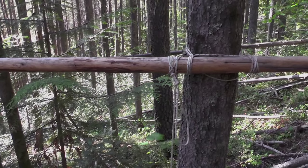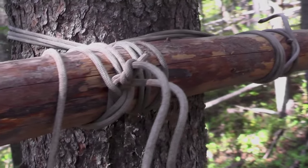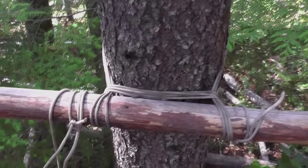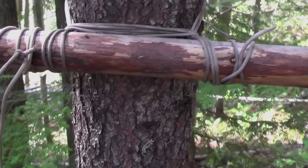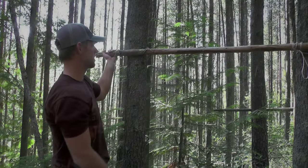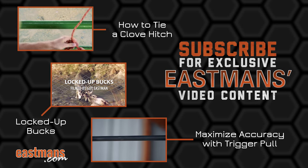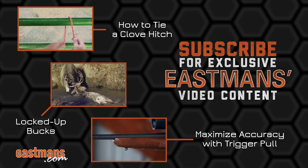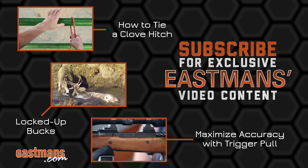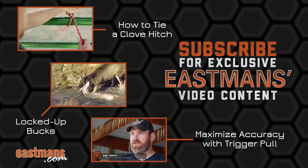Thanks for watching the square lashing video. Hopefully this will inspire you to get out there and try it for yourself. It's very useful for any backcountry hunter whether you're going to make a shelter or a meat pole. Be sure to check out our knot playlist on the Eastman's Hunting Journals YouTube channel to check out all the different knots. We'll see you in the next one.